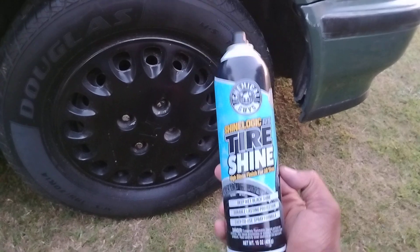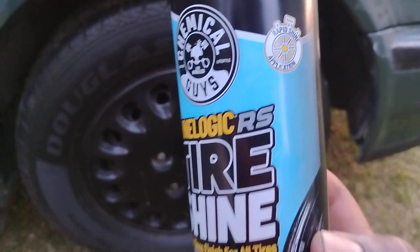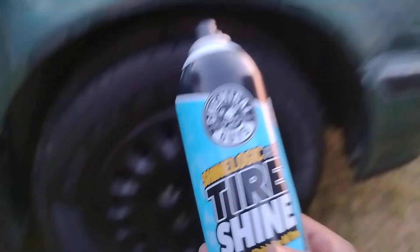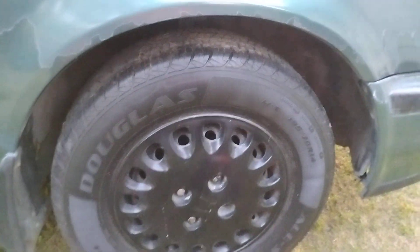If you're interested in this product — rapid shine application — you can get it at Walmart for $7.98. All right, so let's get into it.